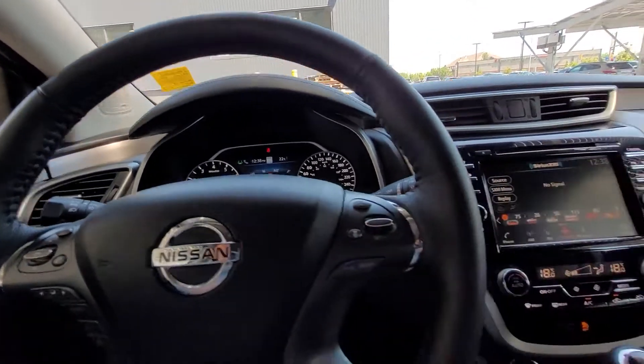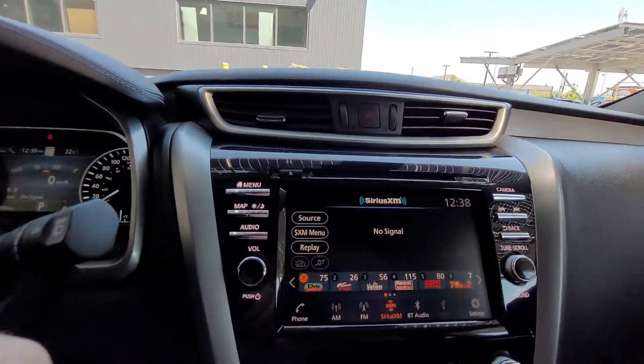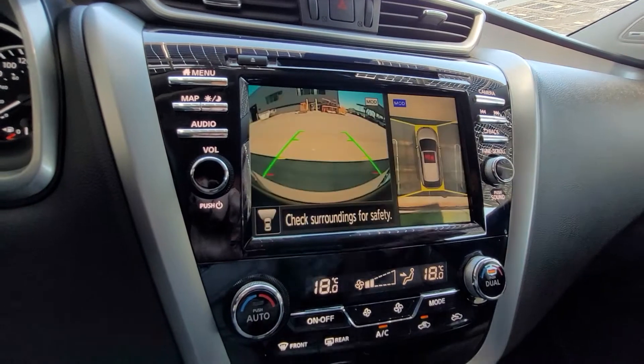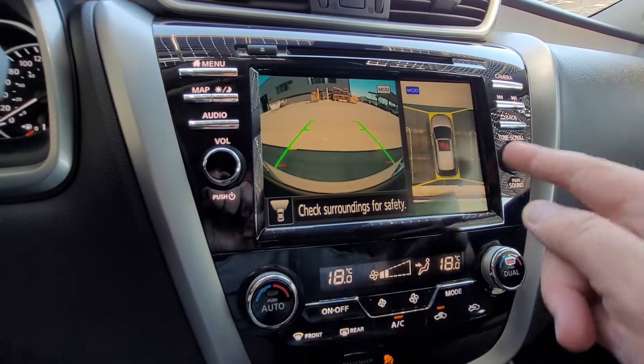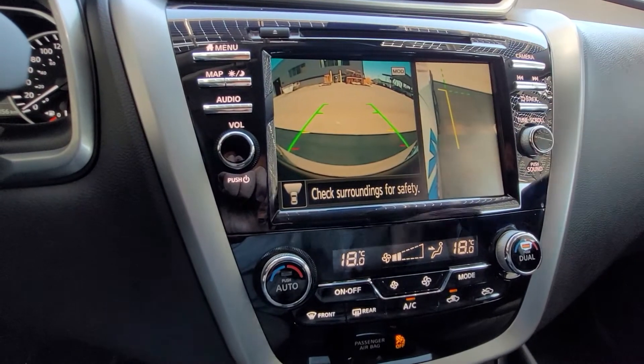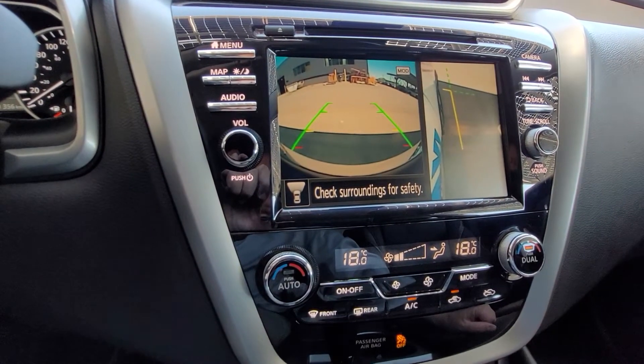Moving over to the touchscreen, pushing the camera button shows your front view and 360 around-view monitor. Push the camera button again and it drops down to just the passenger side curb view.